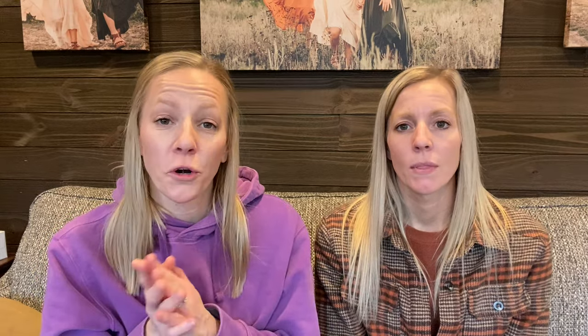Maybe you already have one strobe and you're looking to buy a little more, or you want to add a fun effect to your images. You can level it up by getting two strobes — you'll still need a trigger and light modifiers. We suggest having one modifier be an umbrella or beauty dish, and the other being a reflector. Gels are also really good to get and very reasonably priced, along with some sort of smoke — whether it be a fog machine, atmosphere aerosol, or even a water spray bottle — to really amp up that smoke effect in the background.